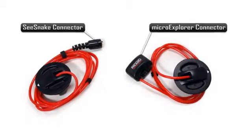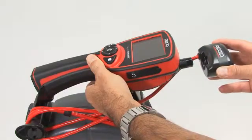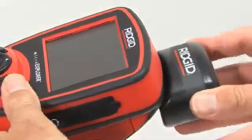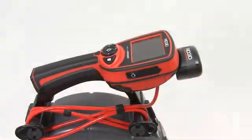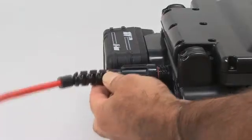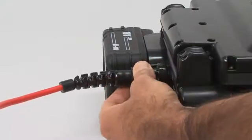Before connecting the Micro Reel to your monitor, make sure the correct slip ring module is installed. To connect the Micro Explorer, position the connector housing so that the label is facing up, then slide it straight onto the connector until it's fully seated. To connect the Micro Reel to a SeaSnake monitor, position the connector so that the ridge on the strain relief is on top, then push the connector straight onto the SeaSnake system connector jack and tighten the locking sleeve.